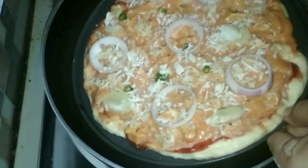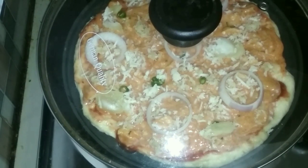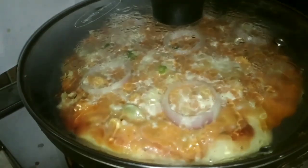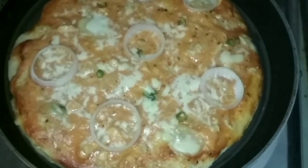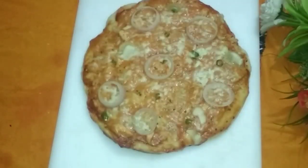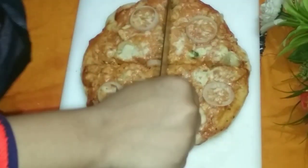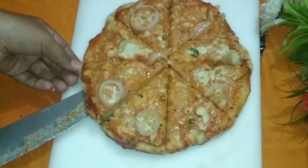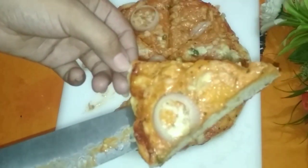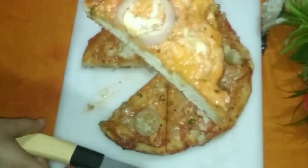No extra salt has been used — it goes into the oven and bakes from the bottom up. Once ready, look at that chicken pizza — see how beautifully it has turned out! The top is so gorgeous, and the taste is absolutely incredible. Now you can enjoy pizza at home anytime without going out.